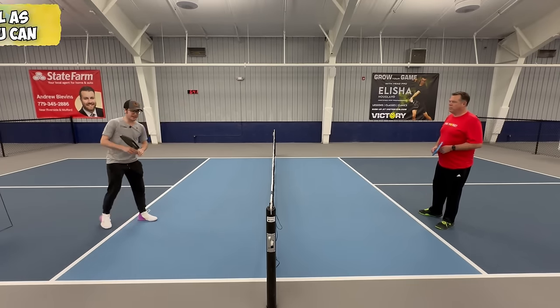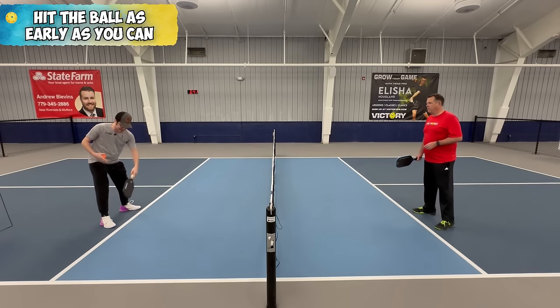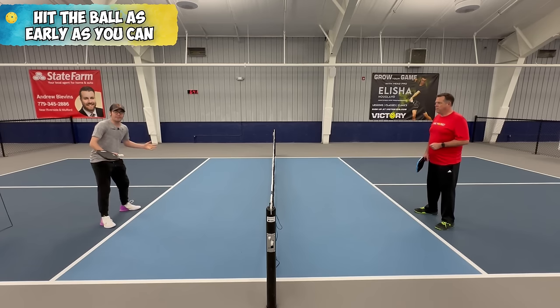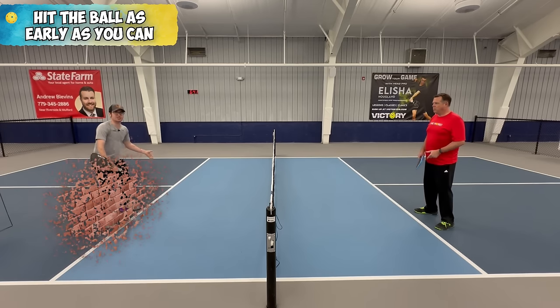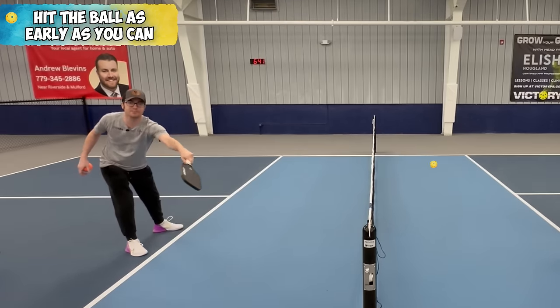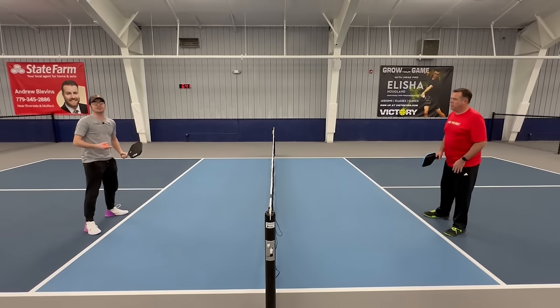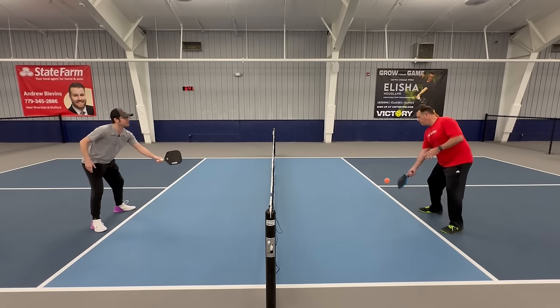Our first tip is making sure that we're contacting the ball as often as we can in front of the kitchen line. So if there was an imaginary wall coming up from the kitchen line, I'm making every bit of effort to contact that ball as early as I can. Brian and I are going to try to take the ball as early as we can.